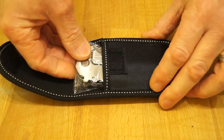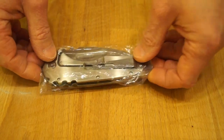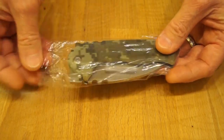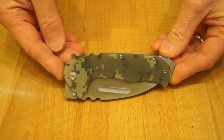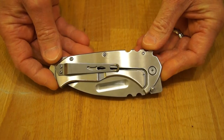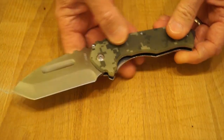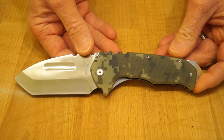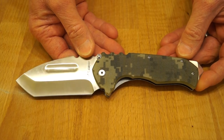Here we go, the big moment. It's in this little bag here. Have a look at this beauty guys — just check that out. Look at the finish on that. Let's get the blade out for you. Wow, you can see why I purchased it now. It's wonderful, it really is.